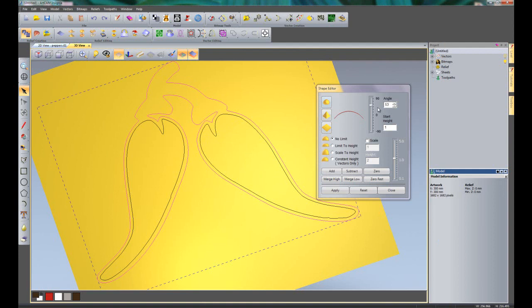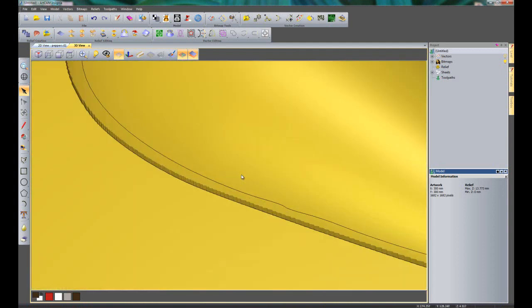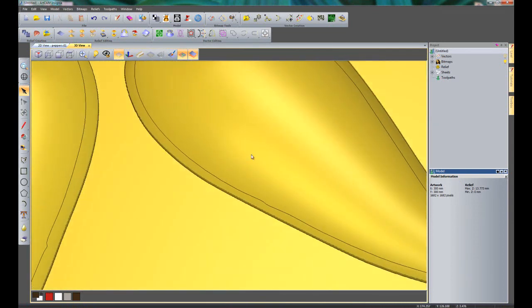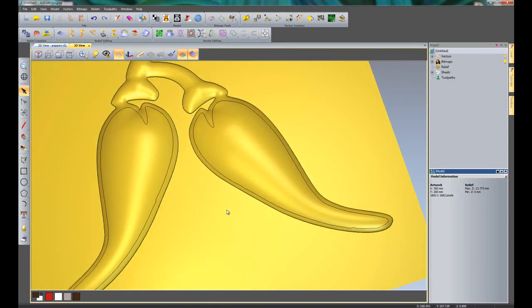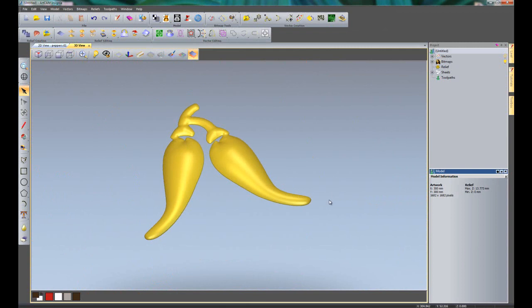Now if I were to create my dome - let's just change it back to 45 degrees and add that - you will see that I get a much crisper edge and it looks a lot nicer. So there you can see, if I just close the shape editor and zoom in, I have got a much nicer edge. I have got a 1mm start height so it is adding a 1mm flat and then creating the dome, which gives me about 2mm. I will turn off the vectors and turn off the zero plane, and there you can see I have got some peppers.